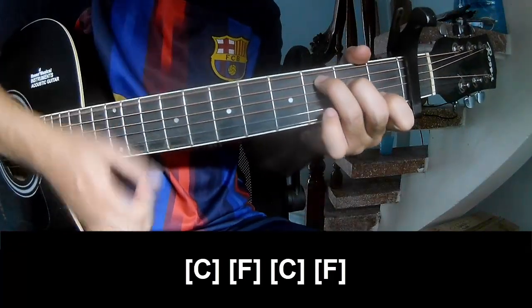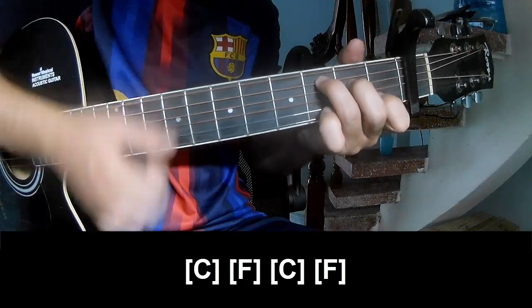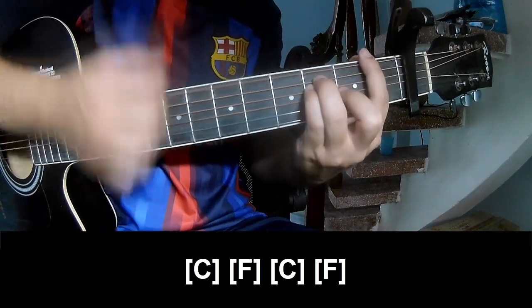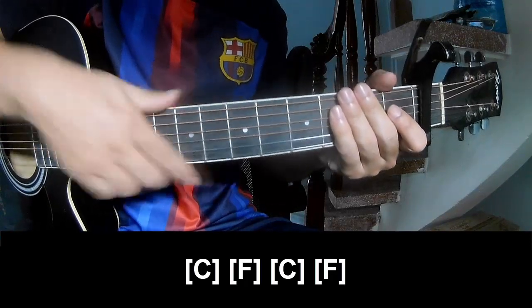And to play along: C, Am, C, and F. The strumming is the same way. Thanks for watching and see you again. Bye bye.